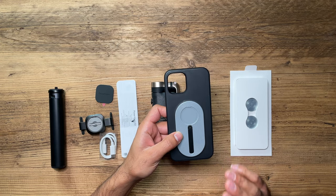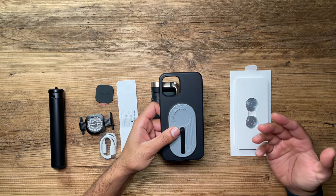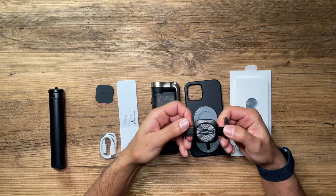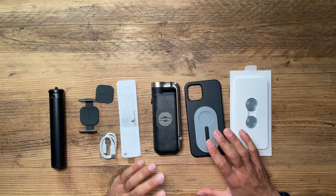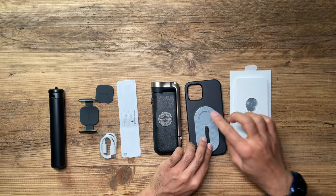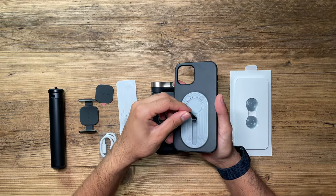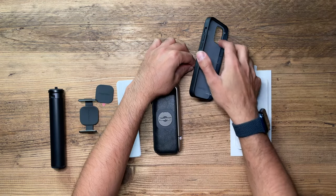The phone case - you can actually buy one for your Apple iPhone, ranging from models 11 up to 13, or the Samsung S21 range. If you don't have either of those models, you can use the included universal mount. The gimbal works off very strong magnetics, which is a very convenient way to mount and unmount your phone. The phone case for my iPhone 12 Pro is quite nice - it has this kickstand that moves up and down so you can place it on a desk.